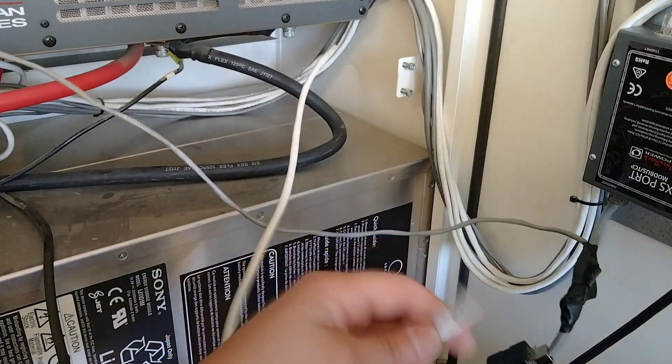If you still don't see anything going on, you're going to want to check the inverter status. Go to Inverter, and it's showing us that it's off. Once we hit the On button, you should hear a relay click, and it should start to initiate a battery charge.